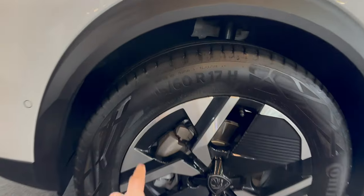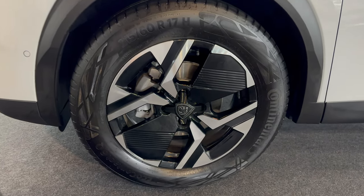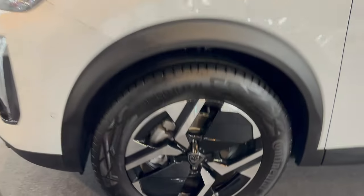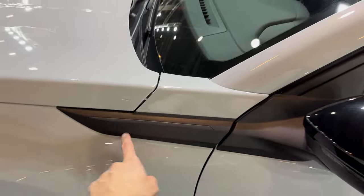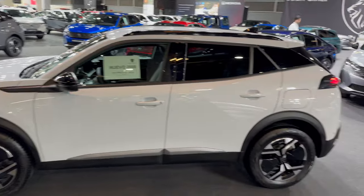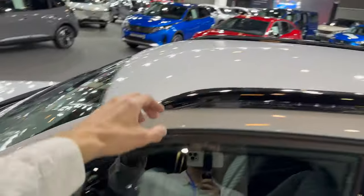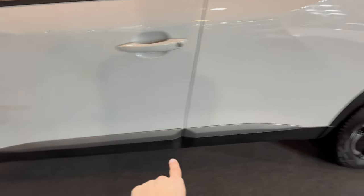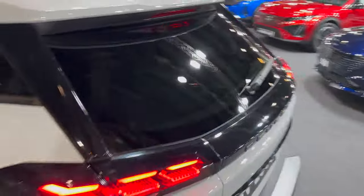It looks pretty nice and fresh. They've updated the infotainment — it's now faster. You have 17-inch alloys, these are new alloys, 215/60 R17 Continental EcoContact 6 — pretty decent tire. The electric version has a badge here, or the GT does; this one's just plain. Side profile view: you have black glossy side mirrors, a slim roof rack, and a shark fin antenna.